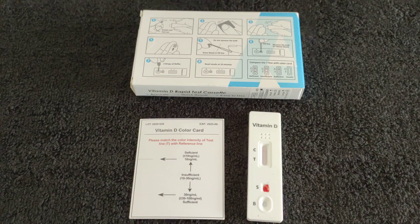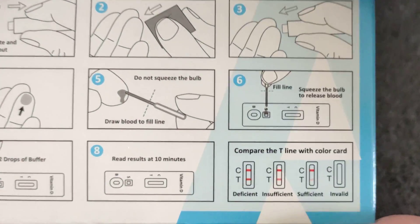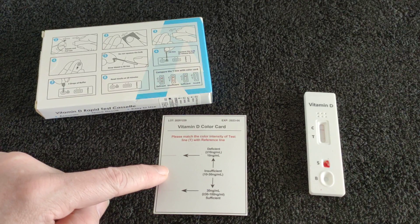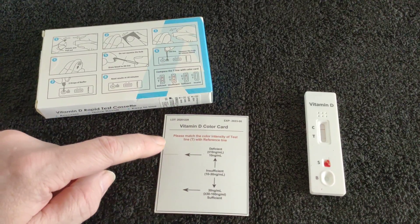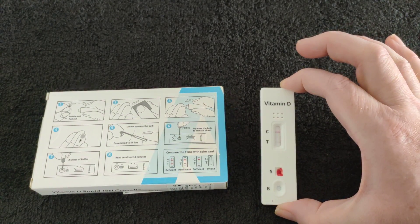And you want your control to definitely be there, which is C. This colour card seems to be wrong — I think that should be bright red, the most red. Insufficient — looking at this. Actually it should be the second reddest. Sufficient should be the lightest. Deficient should be the strongest red. So this seems to be missing. I'm at the five-minute mark and I think I'm going to be normal. Sufficient.